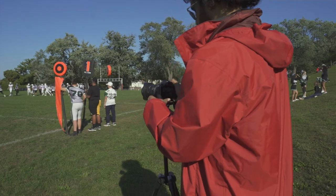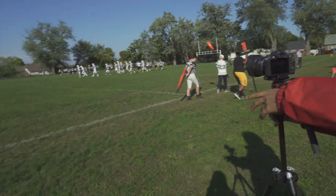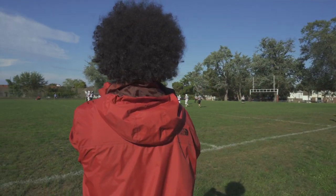Tip number three: when the action is happening, always remember to follow the ball. This is the most important part because that is where the action is always happening. For football, the action usually starts in the middle because that's where the ball is snapped to the quarterback. I usually try to start zoomed in on that action, and as it happens I zoom out so you can see everything. If the ball is passed forward, I will pan the tripod in that direction to make sure it is following the ball.